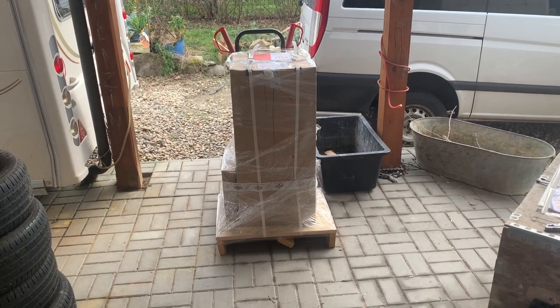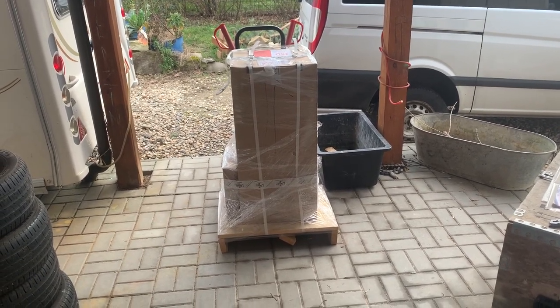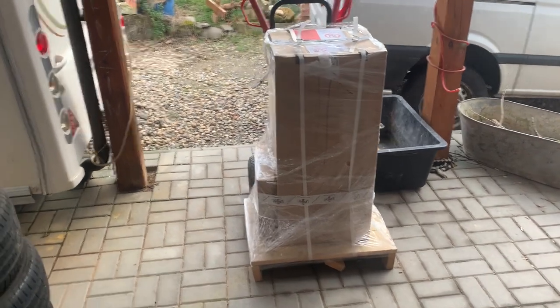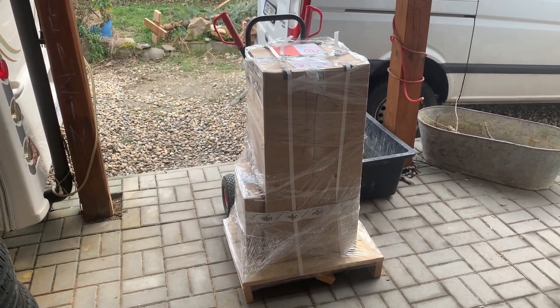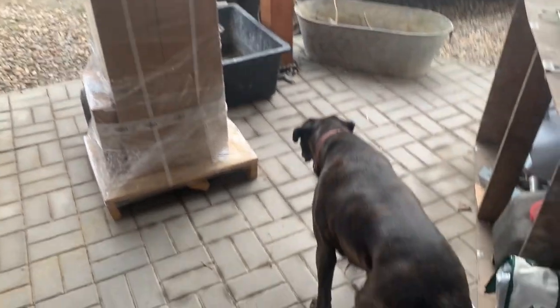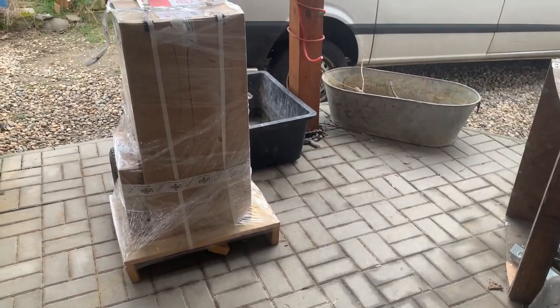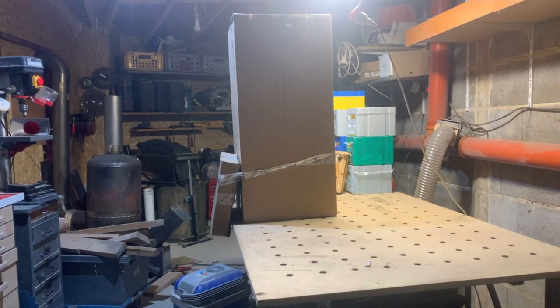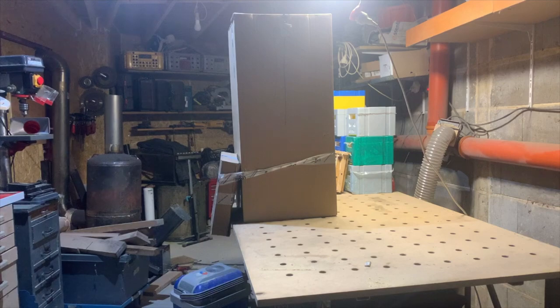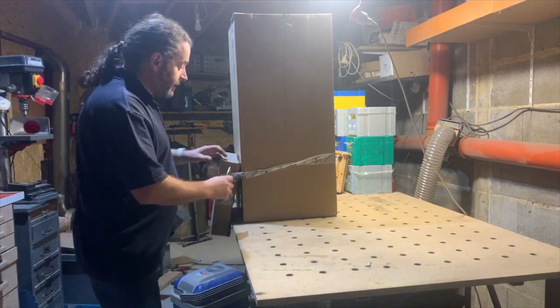I've got a parcel this morning and it's bee related. I bet nobody can guess what it could be. Let's open it and find out. Daisy, what do you think it is? Too late, they've gone. So here we go, here's my parcel that arrived this morning. Not sure if anybody could guess what it could be.